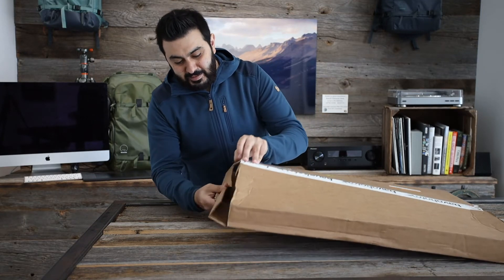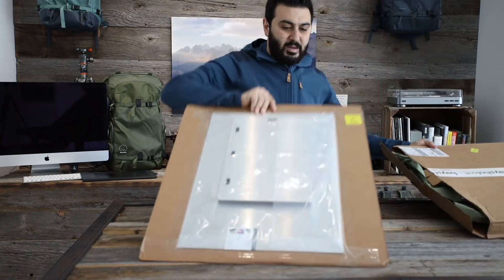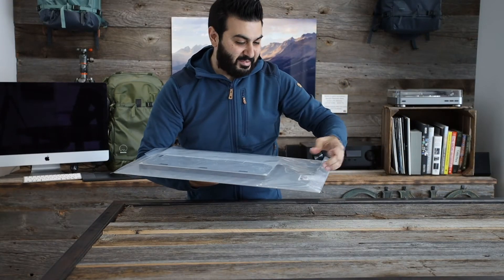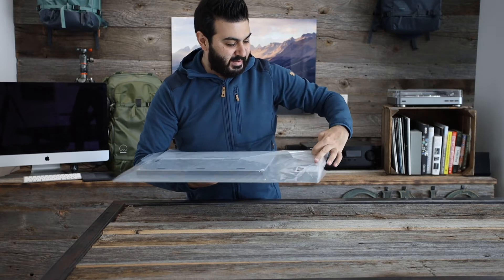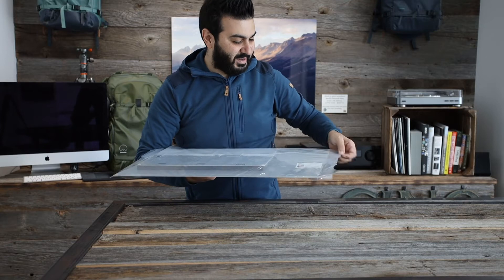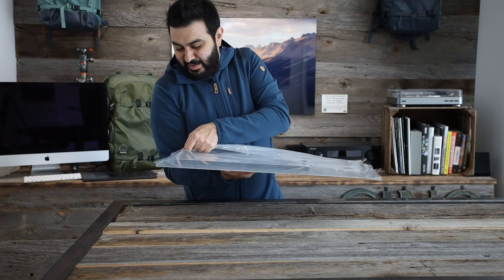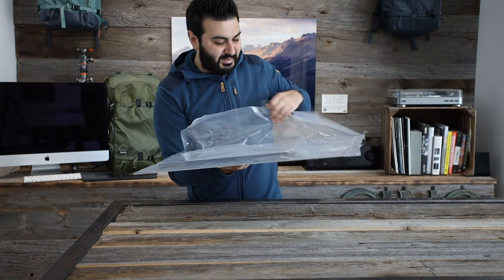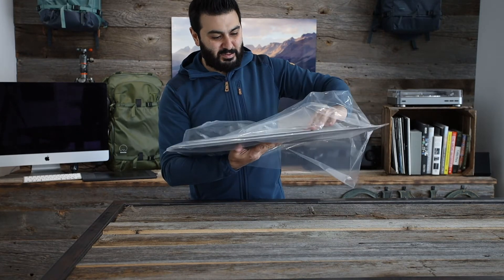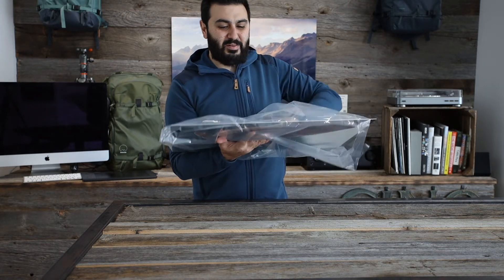Just bear with me while I get this open — it's going to be a bit of a messy part. I'm just going to take it out of the box and put that aside. Here we go, it's still in the plastic — I should probably get it out of the plastic cover. It's always exciting when you order a new print you've never seen before. You're just about to see it for the first time.